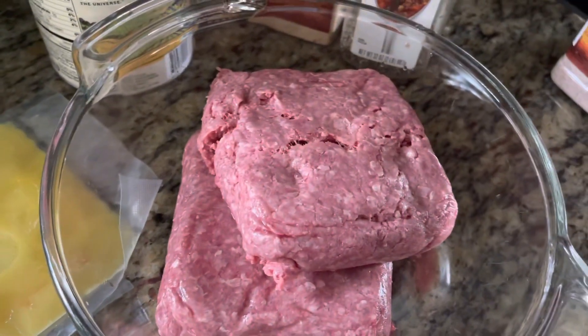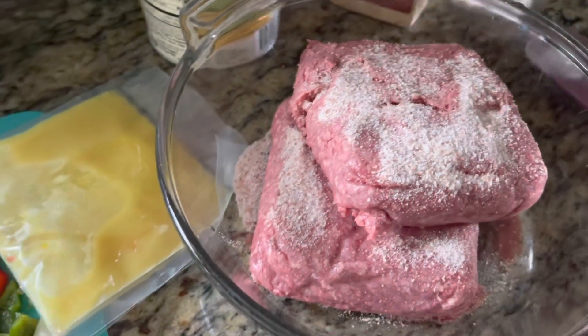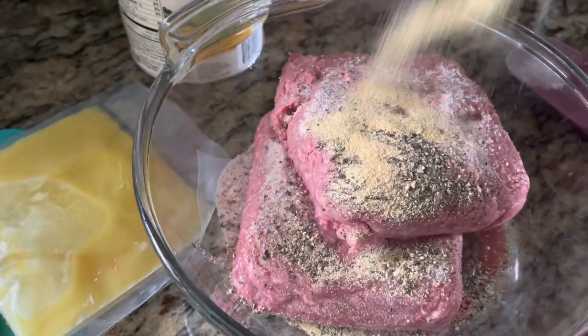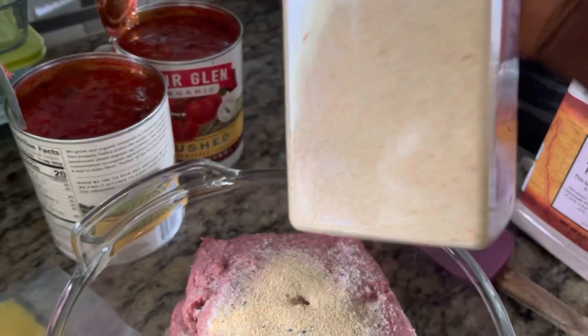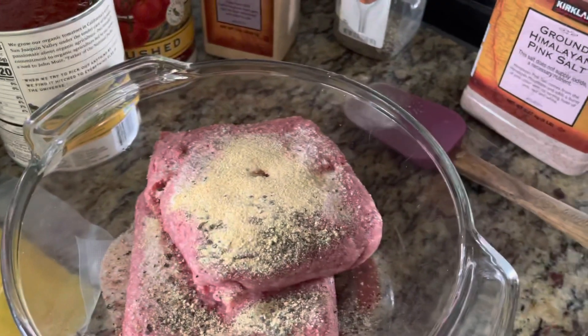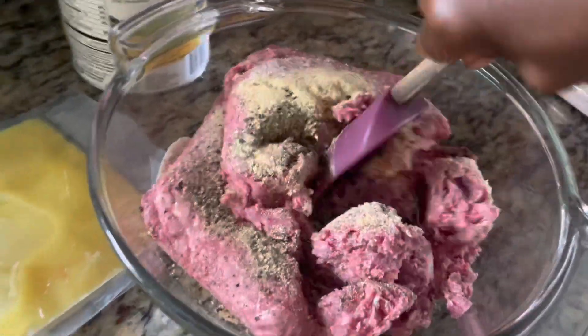I'm going to season my beef with some salt, some black pepper, and granulated garlic — I bought this from Costco. Then I'm going to mix everything so that my beef is properly seasoned.